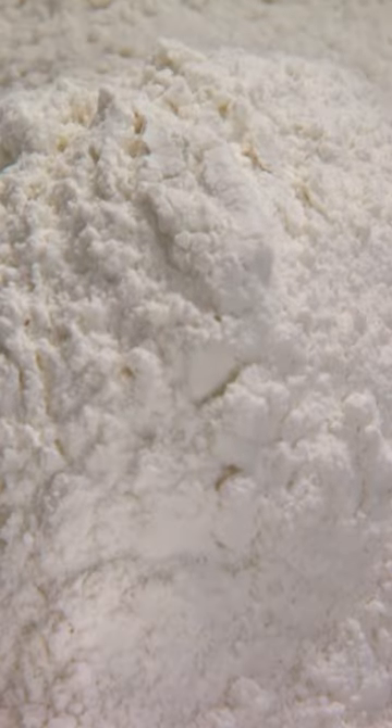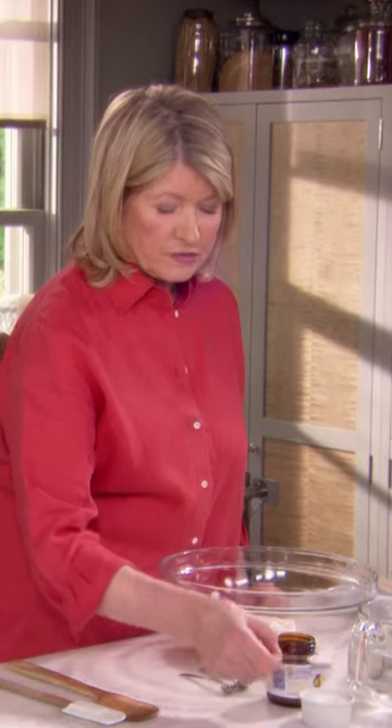Measure into a big bowl three cups of bread flour. Bread flour has a higher gluten content. Add active dry yeast and extra fine salt.